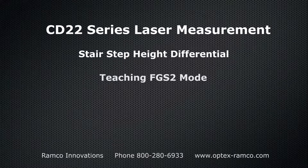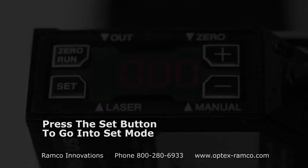In this video I'm using the CD22 series laser measurement sensor from Optex FA. I'm going to teach a height differential using a stair-step part in the FGS2 mode.